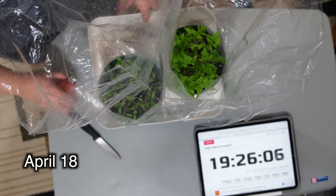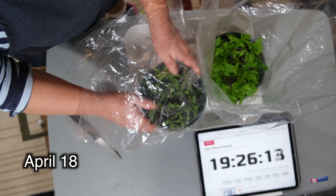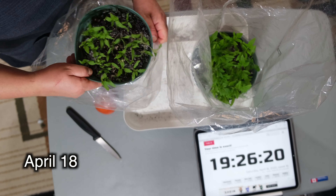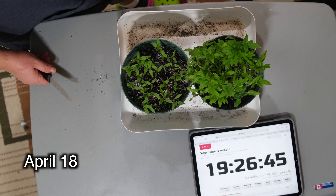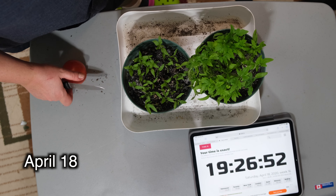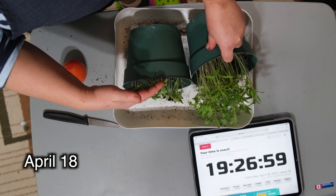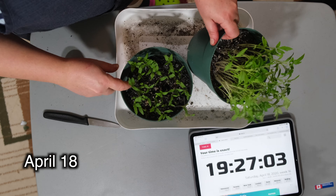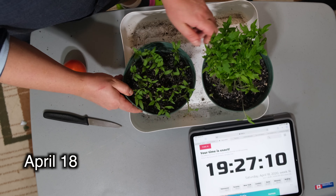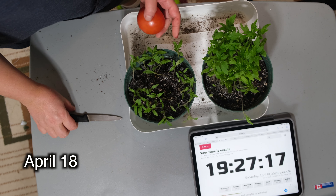Today is April 18th and here I have my two pots. I just really want to emphasize how much of a difference — how big of a difference — these two pots have: the length, the amount, the time it took, and probably also the quality of the plant itself. Everything was affected a lot between these two plants. The one I have here is the one with the slices, and they are maybe three times fewer in the amount of sprouts.